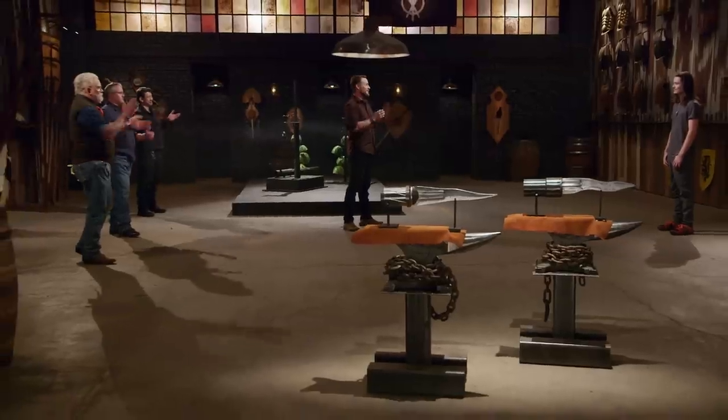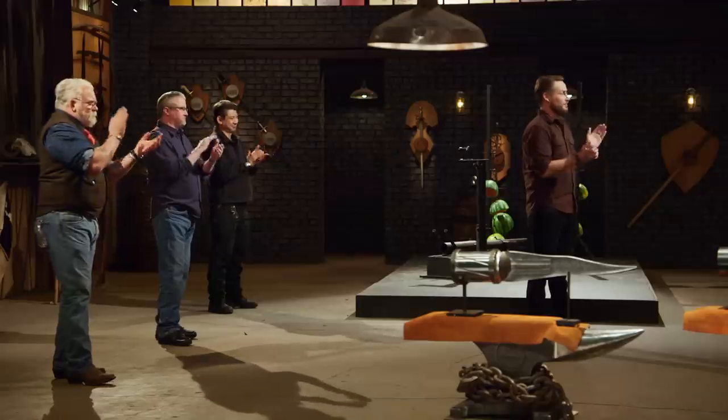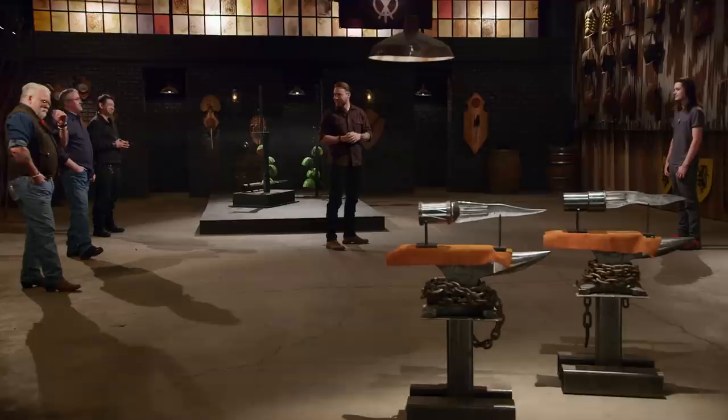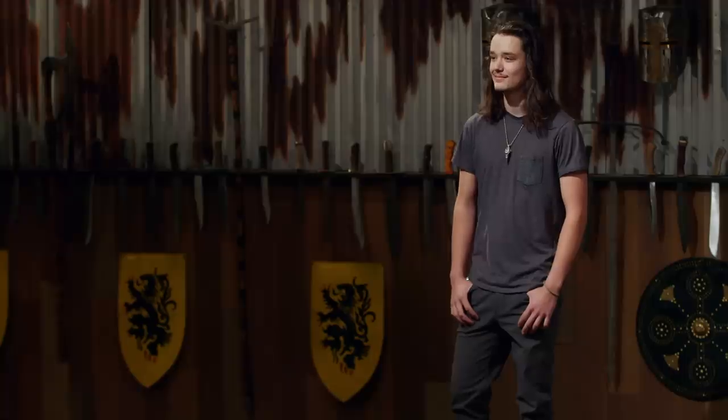First thing I'm going to do when I get home — kiss my wife and crack open a beer. Jayden, that means you are today's Forge and Fire Champion. You're going to be leaving here with a check for $10,000. Congratulations. I'm the newest Forge and Fire Champion, and I'm really stoked about it. How old are you again? 19 years old — that is extremely impressive.